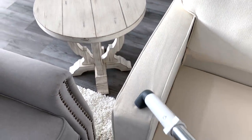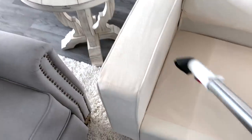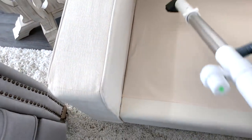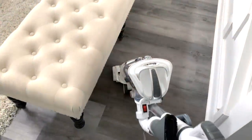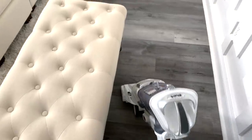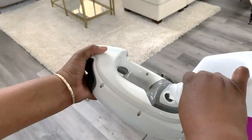After that I gave all the sofas a good vacuum. On occasions we will sit around and have popcorn while watching a movie — I didn't find any popcorn but I did find glitter from Christmas. Then I vacuumed all the dust off the floors.